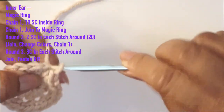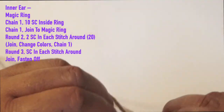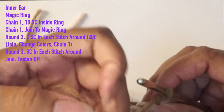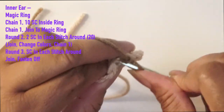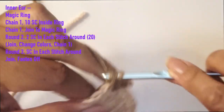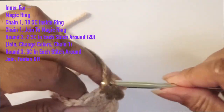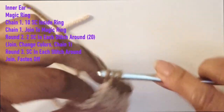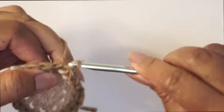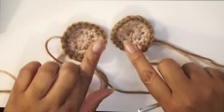Once we have our 20 stitches we join, then move to round three where we add in the outer ear color — which is the brown. Add that color in seamlessly so you won't be able to tell where the color changed. At this point we're just doing single crochets all around the outer ear. Once done, slip stitch to join — and that is what the inner ear looks like. You're going to do two of them.